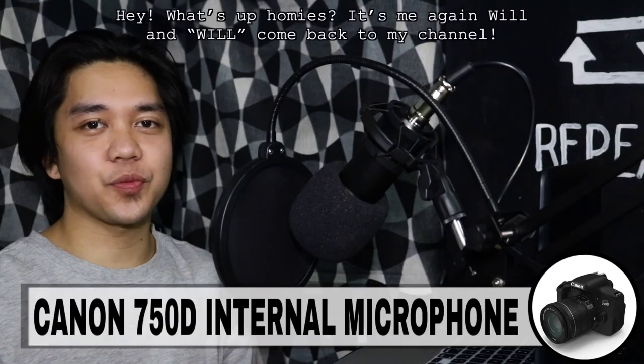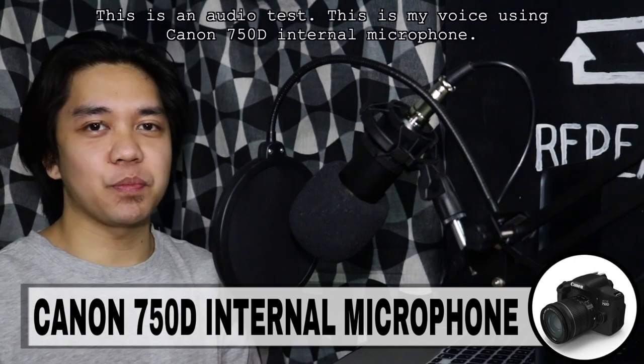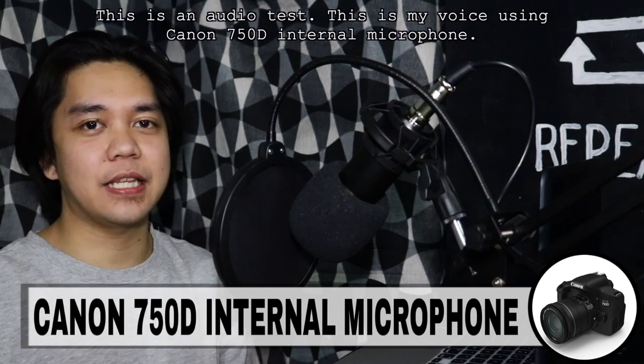Hey, what's up, homies? It's me again, Will. Welcome back to my channel. This is an audio test. This is my voice using Canon 750D internal microphone.